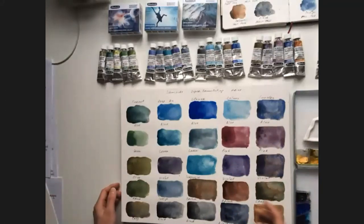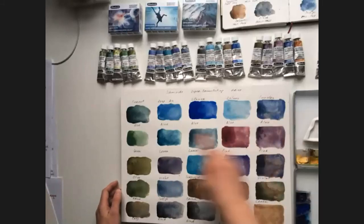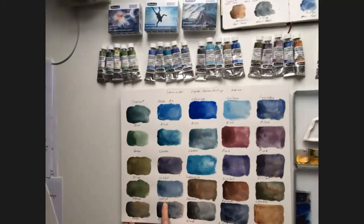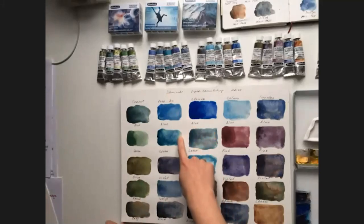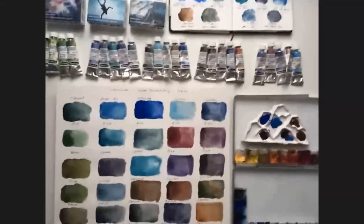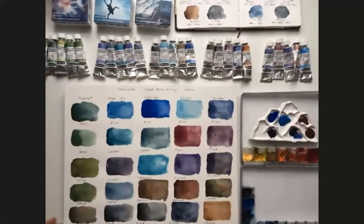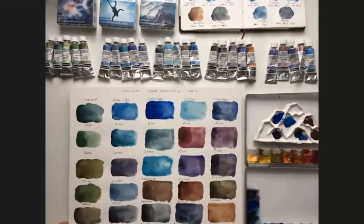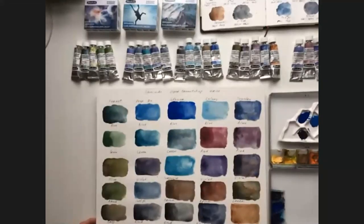The first series I'm going to tell you about is Deep Sea. Here are the swatches — they are vertical, and as you can see, they are blue and green colors, perfect for painting seas and oceans. The next is Glacier. They are cold and fresh colors, and they are really good for painting mountains and ice.